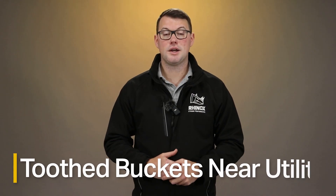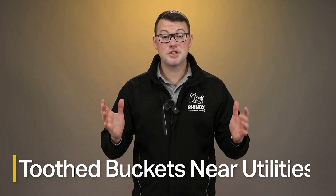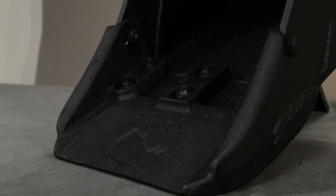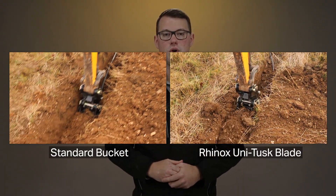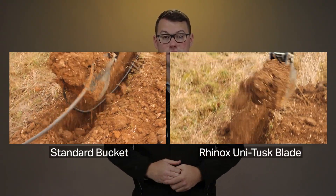Then it comes to digging in and around utilities. There are 60,000 strikes per year for underground utilities in and around construction sites. Contractors are insisting on bladed buckets to prevent risk to operators near utilities. We fully support this, but better still is the Roinox UD Tusk — the award winner at Plantworks 2017 and the perfect tool for preventing strikes and protecting your operator around dangerous utilities.